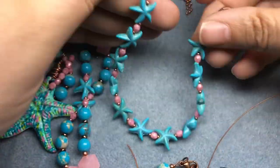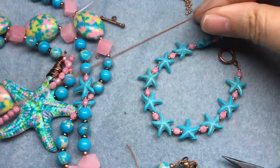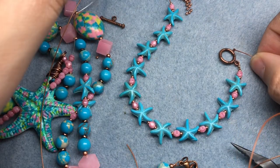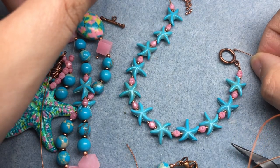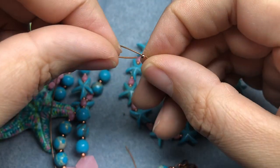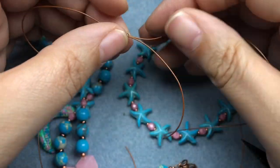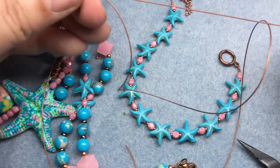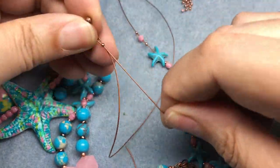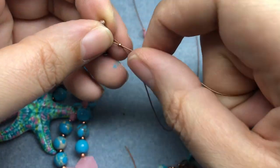I've just strung the length I needed and already finished one side. I'm going to show you how to crimp onto your toggle — you can also crimp onto any kind of clasp or a jump ring. Just put your crimp bead on, string your wire through the toggle, and then come back down through that crimp bead. Now these little copper beads are too tiny to come back through — if they were 8-0s they would be large enough.